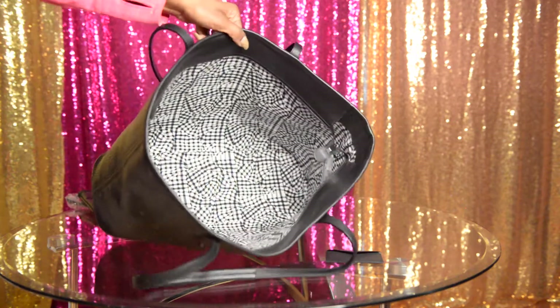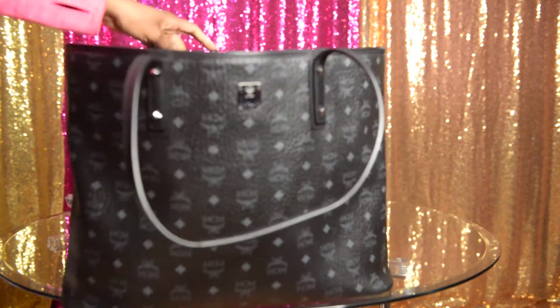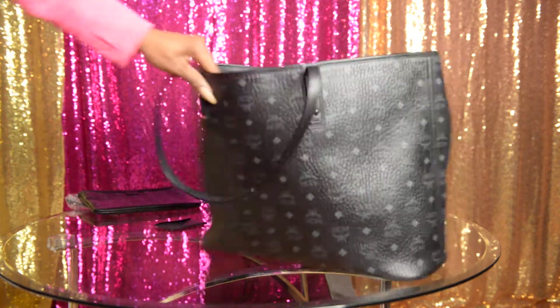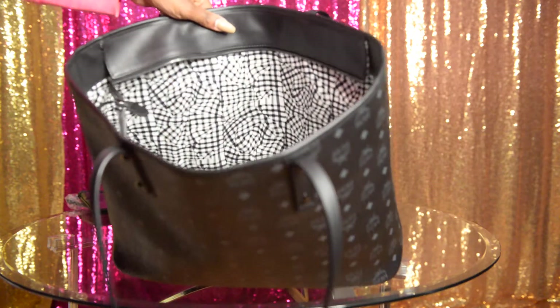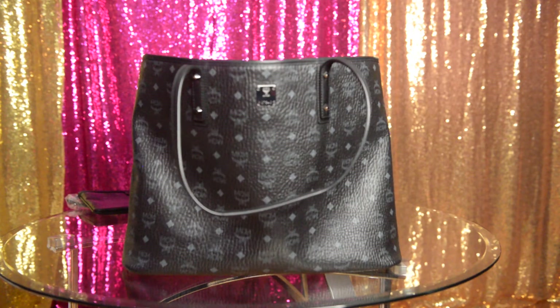This purse is humongous inside — you could fit a lot in here. But it is not reversible; this is not the reversible bag like the medium one. And there are no side zip pockets to put lip gloss or pins or anything like that. So my suggestion to you is to get a smaller purse insert.